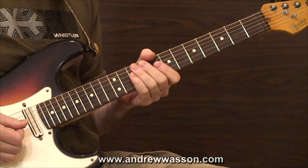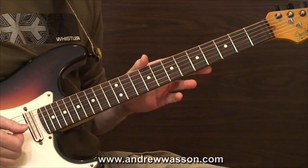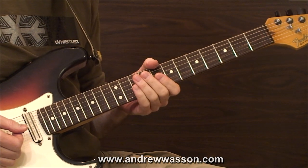So it comes across as a really interesting sound. I'm going to fire up the loop pedal and give you a chance to hear how all this stuff comes together.